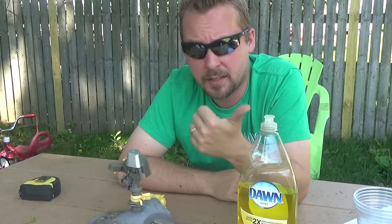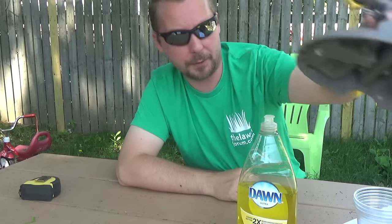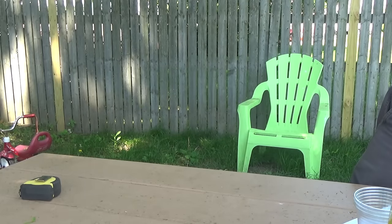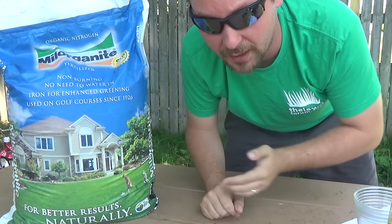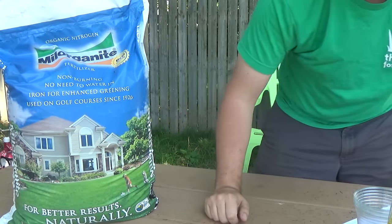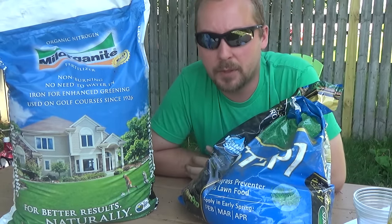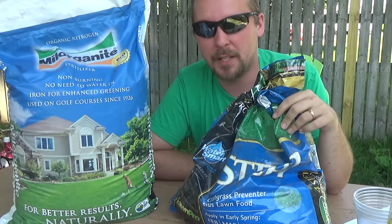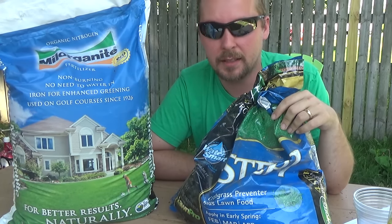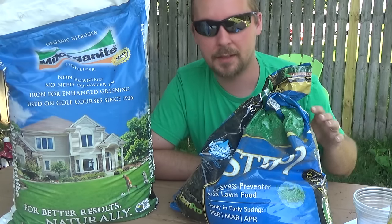Once you're mowing properly — nice and tall, mulch mowing — and you've got your watering down to one inch a week, the next step is proper feeding. For the most part, I just use Milorganite. If you don't like doing liquid sprays and mixing stuff, the Step 1 product isn't terrible, but it's better to separate the pre-emergent, which I'll get into later. The Step 1 I feel is okay sometimes, but for the most part, Milorganite is going to actually feed the soil.